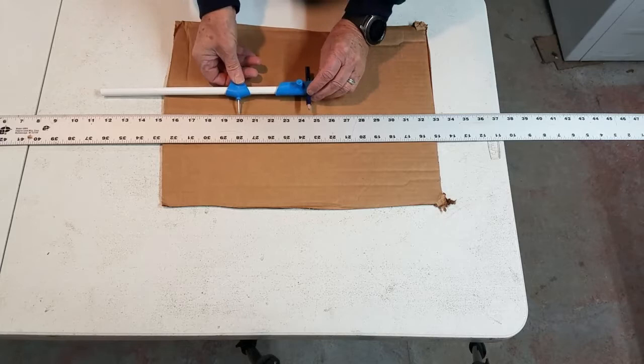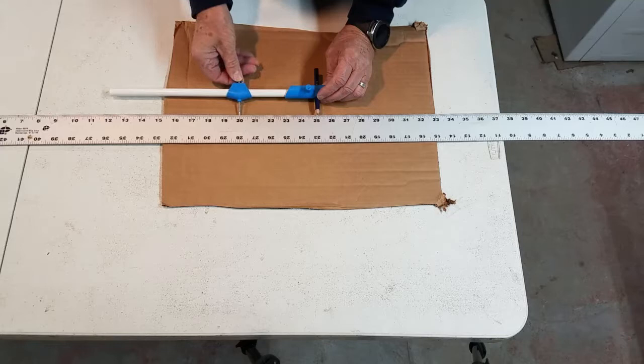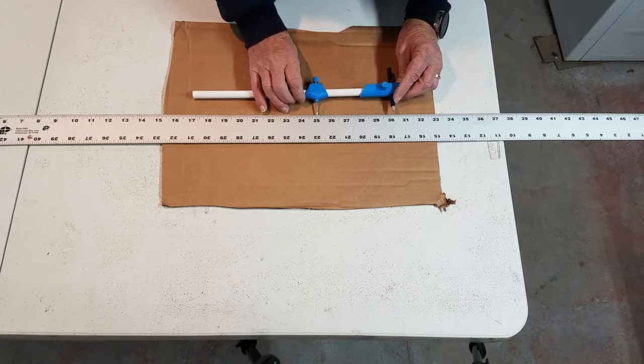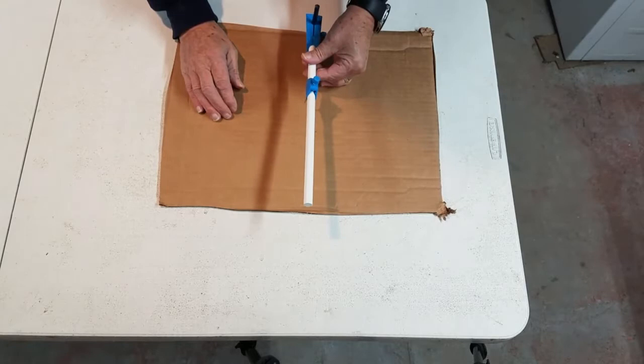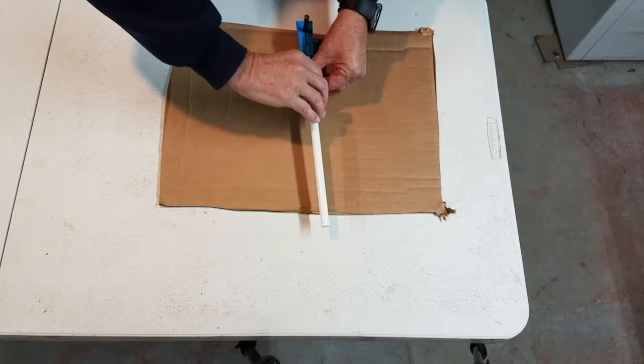Setting the beam compass to 25 and one-eighth — actually 25 and one-sixteenth — which goes to 30 and one-eighth, so that should be the diameter. I'll draw a circle, making sure it works from both sides. I'm going to poke the compass in really good and draw a nice circle.